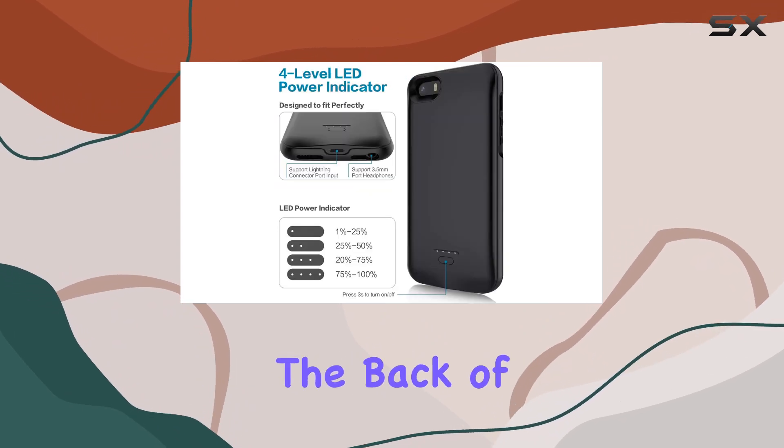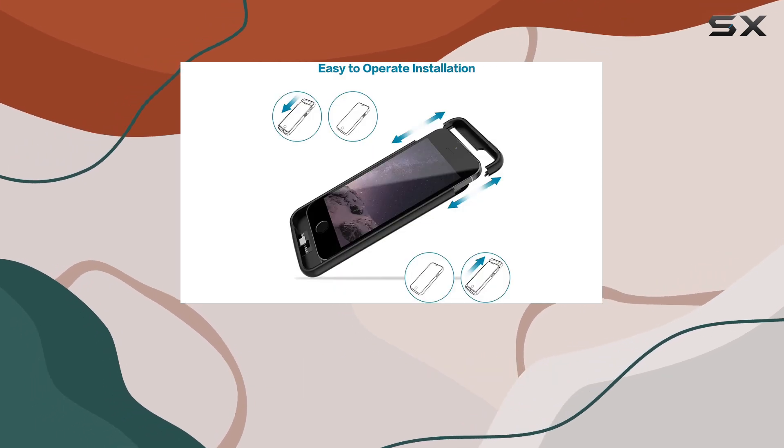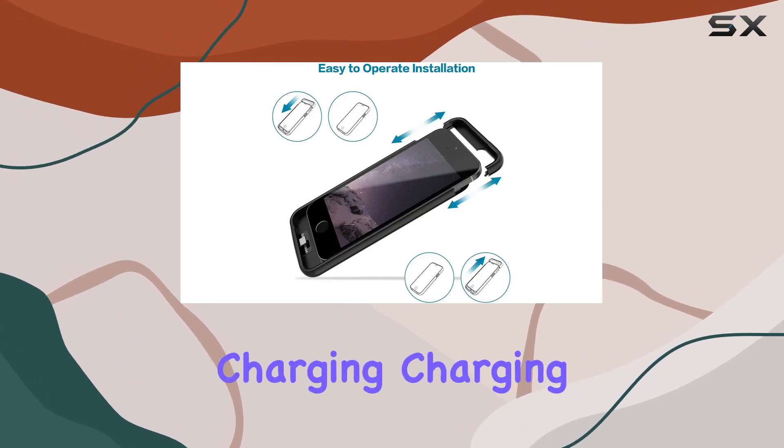Additionally, the back of the battery case includes a magnetic feature, allowing you to place it on your car's magnetic bracket — a convenient touch for on-the-go charging.